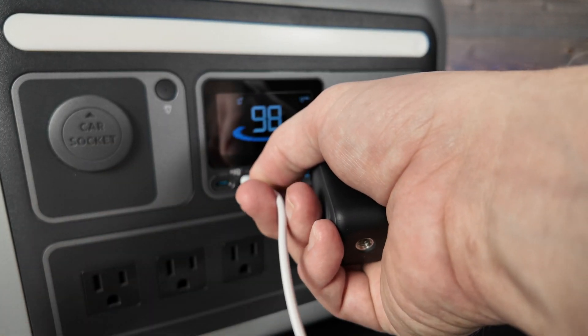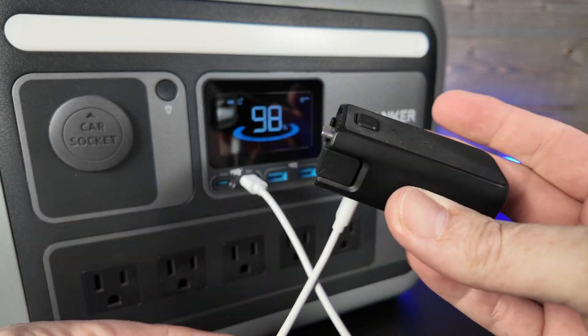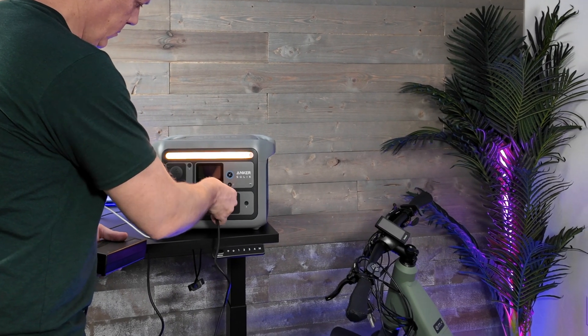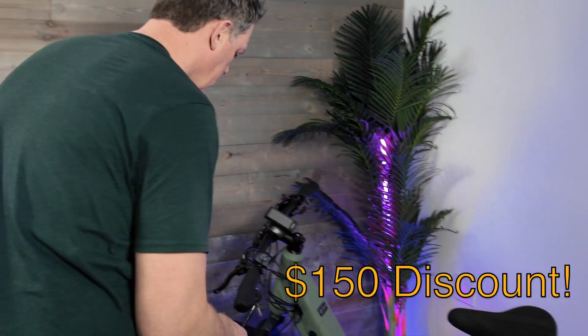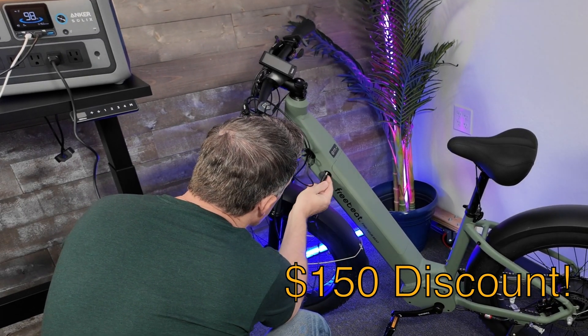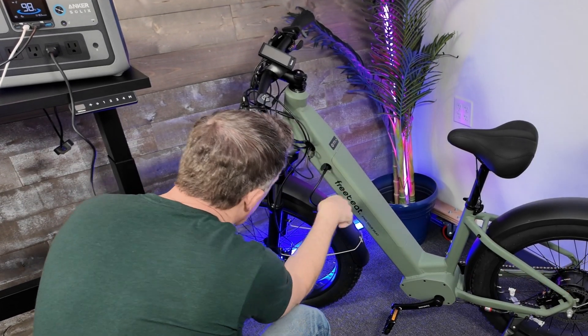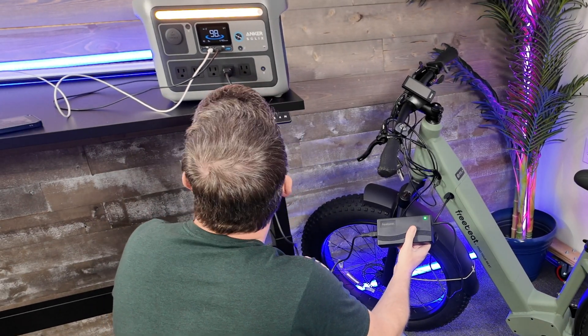The C800 Plus is in pre-sale right now, and if you click the link in the description of this video you will be able to sign up for the pre-sale and enjoy an exclusive $150 discount along with a free Anker charger. So go down, click that link, get yourself notified when this thing becomes available for sale, and enjoy that $150 discount.